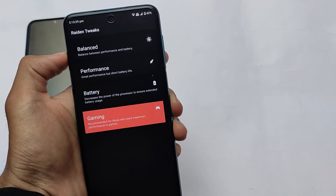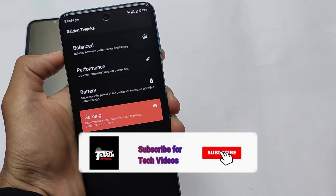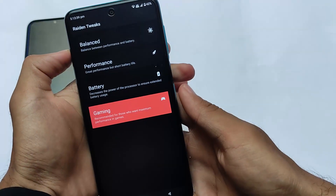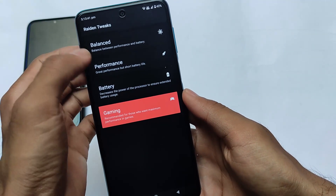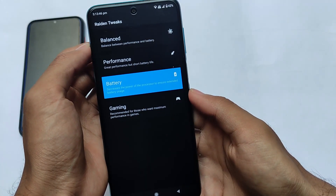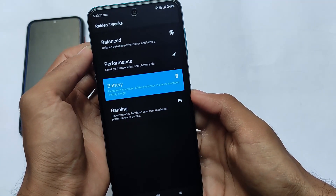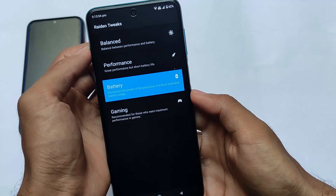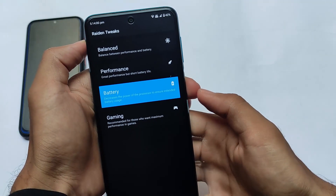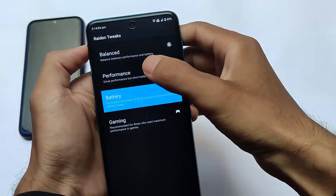If you talk about some good kind of modules available for you — some tweaks through which you can increase the battery backup, increase the performance of your device, or improve your gaming — we have another kind of tweaks available called Radon tweaks. One thing I want to make clear: I'm not responsible for anything that happens to your device. It's all up to you. No one is forcing you to apply any kind of mods from here.